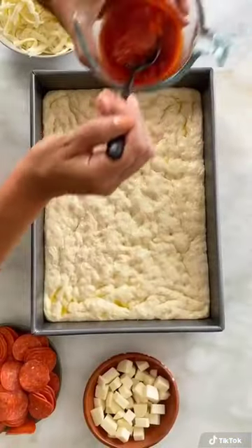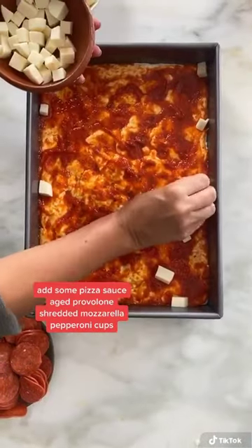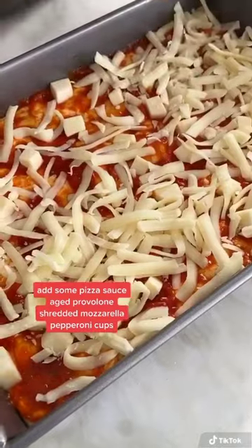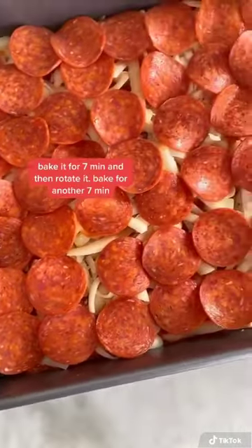Add the sauce, then some aged provolone — and yes, you want to add it to the edge of the pan a little bit so that you get those cheese crisps. Then add some mozzarella and a blanket of pepperoni cups, and you want to add a blanket because they shrink up when they bake.